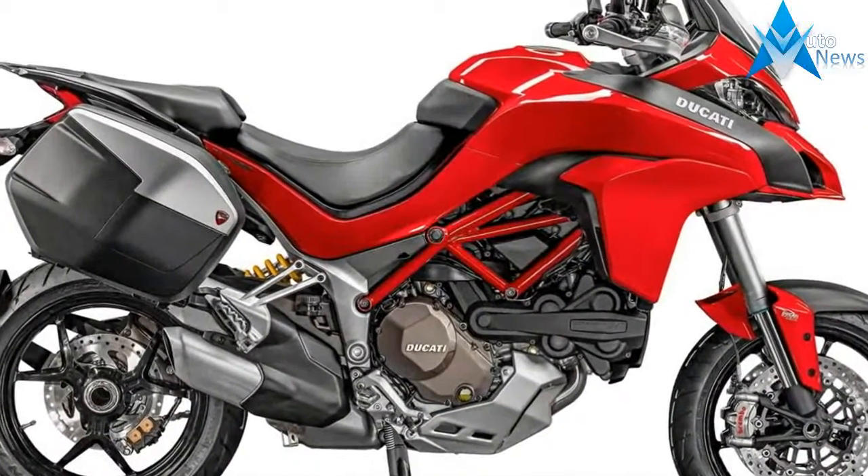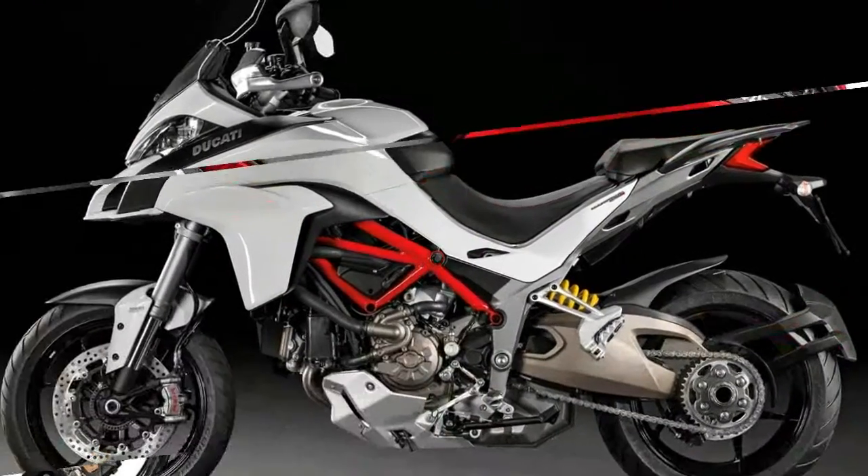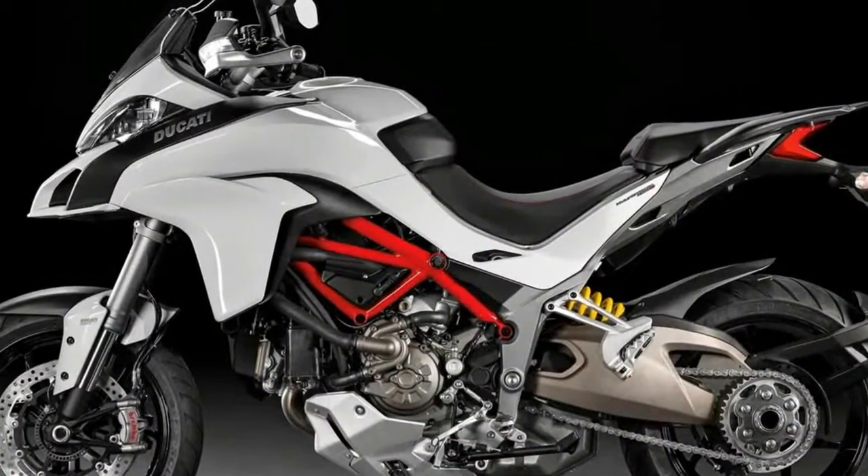Developed on the tactical foundations of the Multistrada 1200s, the Pikes Peak version has a new race-inspired color scheme.